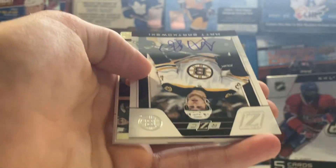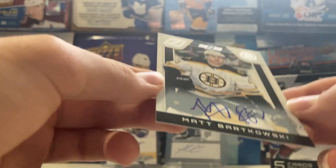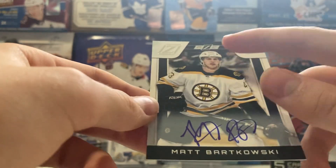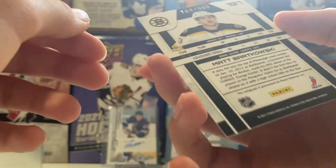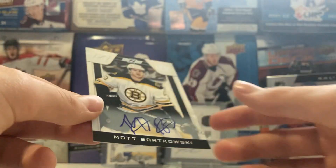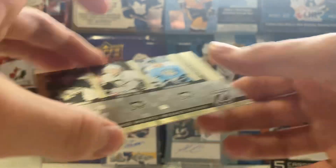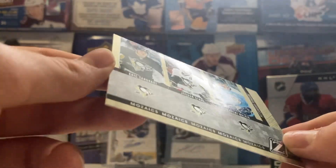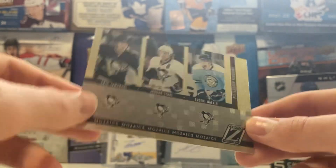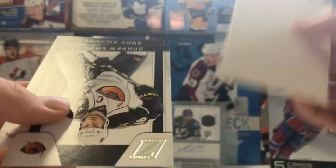We got Luongo. Oh, there's our auto - that is not a good one. I guess this would be our Zed Rookie - Matt Barkowski, out of 999. Hopefully that's not our only auto, that's not a very good one. And then we also got a Mosaics card with Eric Tangradi, Jordan Staal, and Evgeny Malkin. Not numbered. And we also got Decoy, Lad, and Richards.